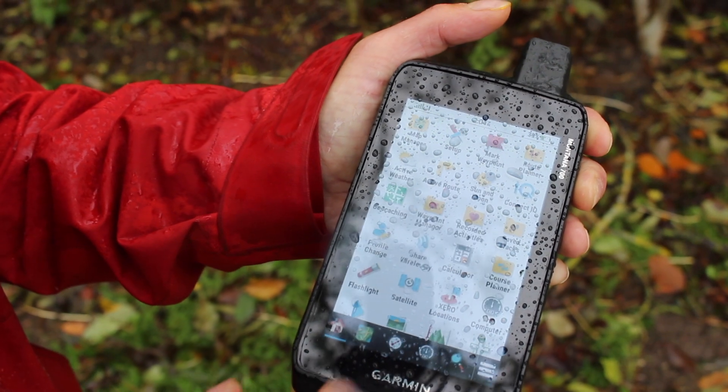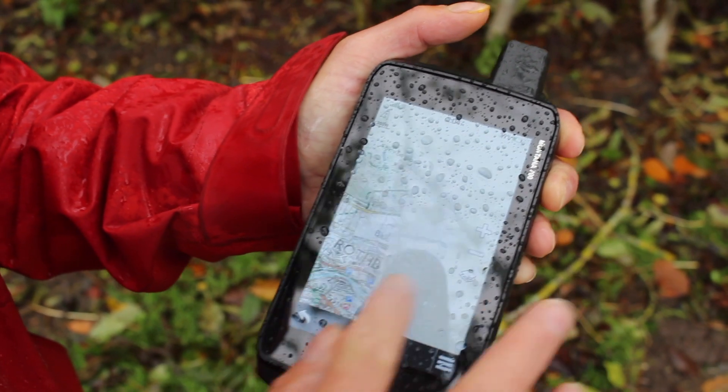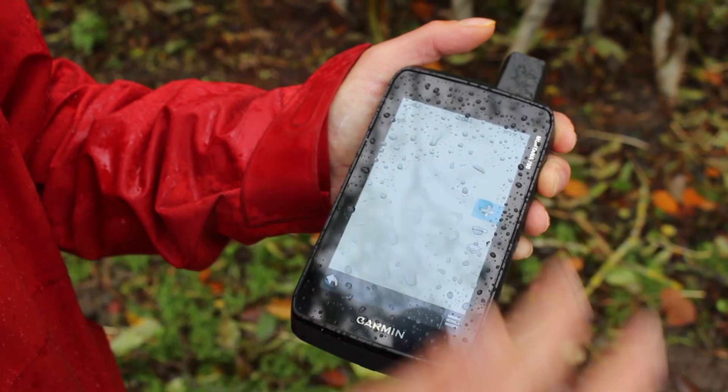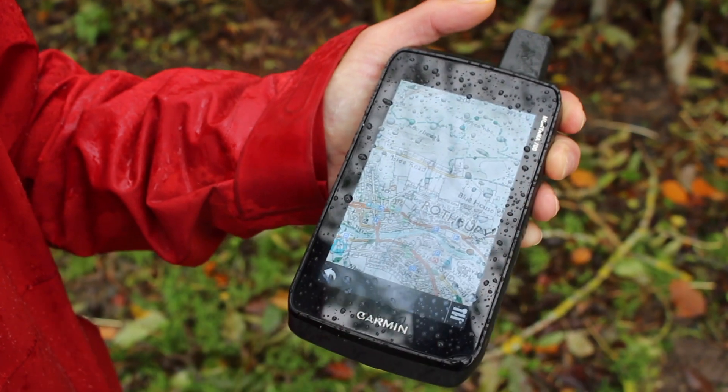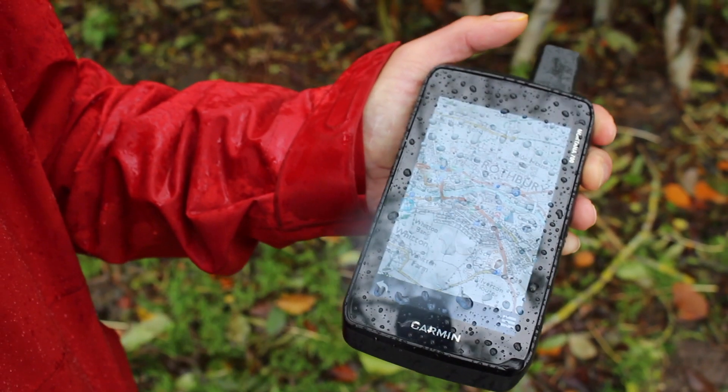Now it's changed to Rain. You can see how wet the screen is - it's horrendous weather here today - but I can actually still move around absolutely fine. I can use the plus and minus to zoom in and out on the map, and it's moving with no problems at all, even though it's absolutely covered in rain.